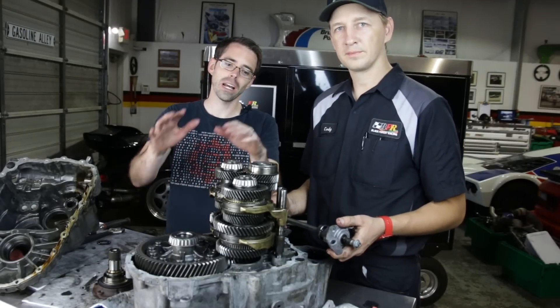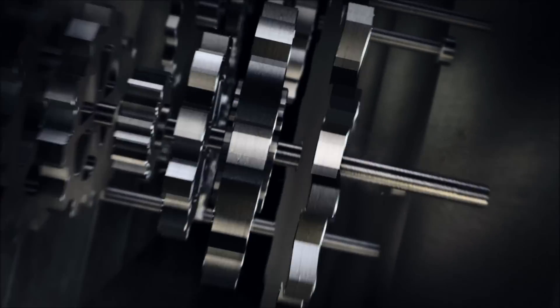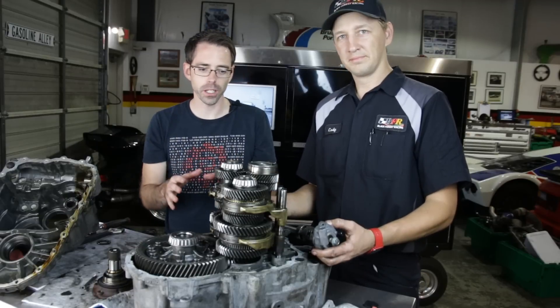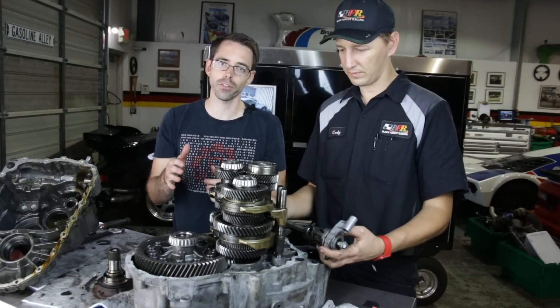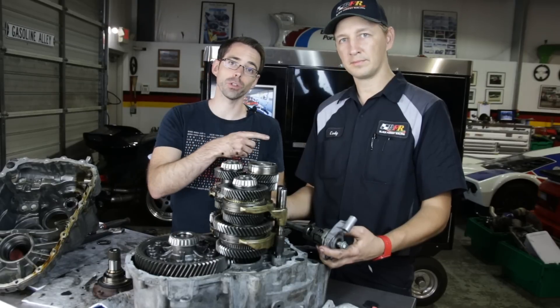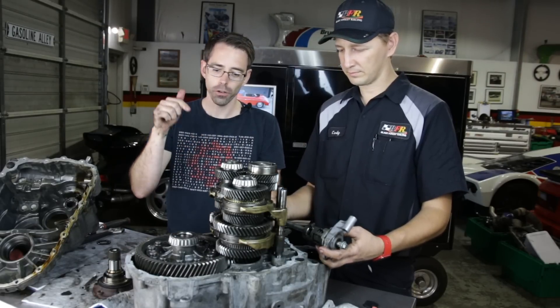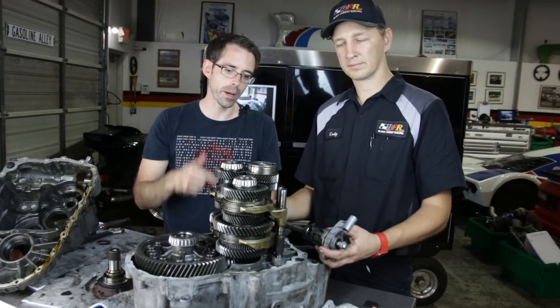Today at Deutsche Auto Parts, we're going to be going over how a manual transmission works. Before we get into explaining how a manual transmission works, we're here at Black Forest Racing with Cody. This is actually the transmission out of our Project Mark V build — we're going to be putting a differential and some other upgrades in it. So let's get into explaining how a manual transmission works.